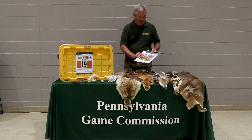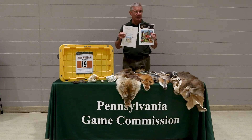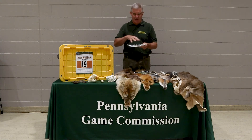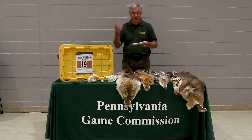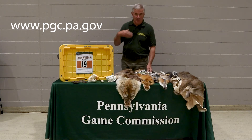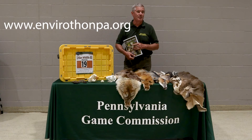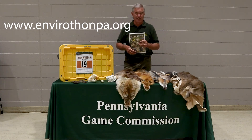In each kit we also have the Game Commission's activity book as well as the teacher's guide. The teacher's guide has eight different lessons, and all of the photographs and drawings in the activity guide are also on our website at www.pgc.pa.gov. Also remember that for the Envirothon you can go to envirothonpa.org and get a lot of information off that site as well.